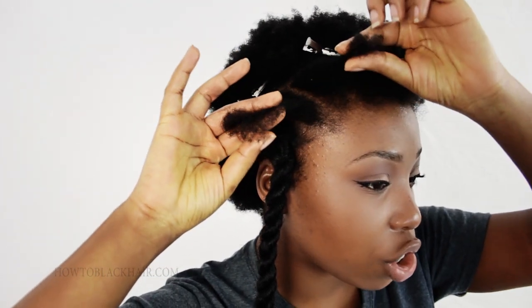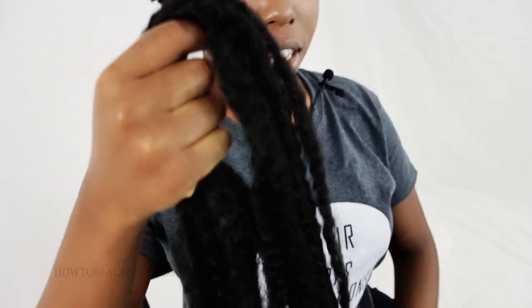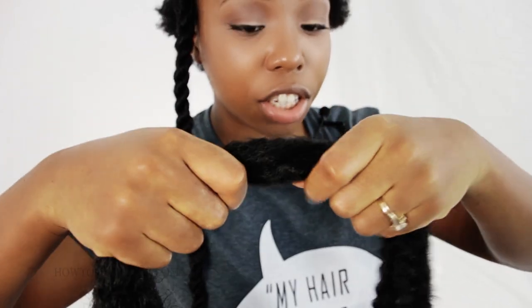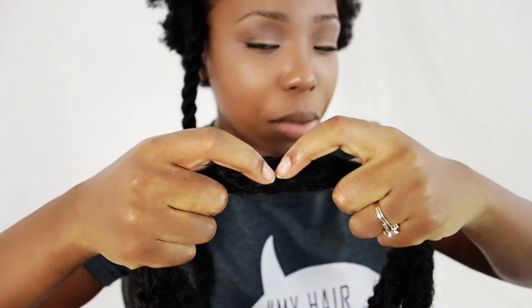That is how you do the invisible roots method for your Havana twist. Now for the second one, I'm going to show you at a little bit faster tempo how you're going to do your twist, making sure to do the invisible roots method as you twist your way down. I have already sectioned, detangled, and divided my hair into two equal parts. I'm going to take my extensions — already staggered and prepared for this second twist. Now locate the middle of your extension with both hands on the hair, then place that middle area right against your scalp.